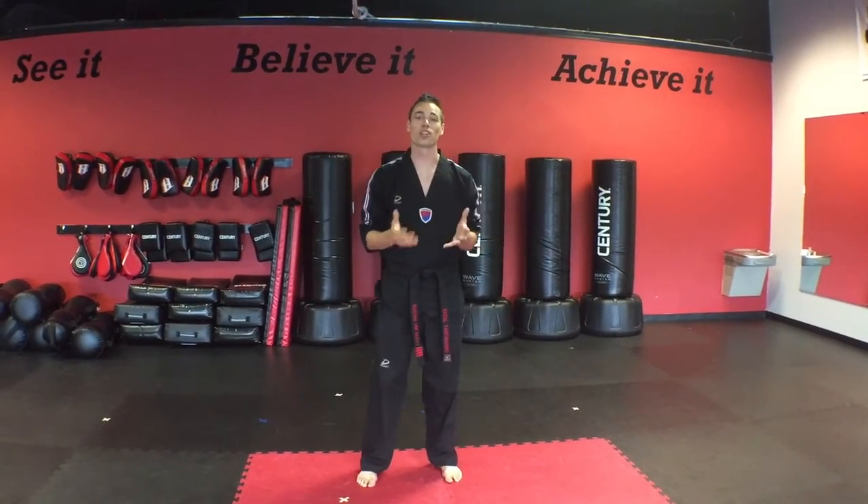Those are the basic motions that you're going to learn on your first class with us. I can't wait to see you in here, and congratulations on starting your journey to black belt.